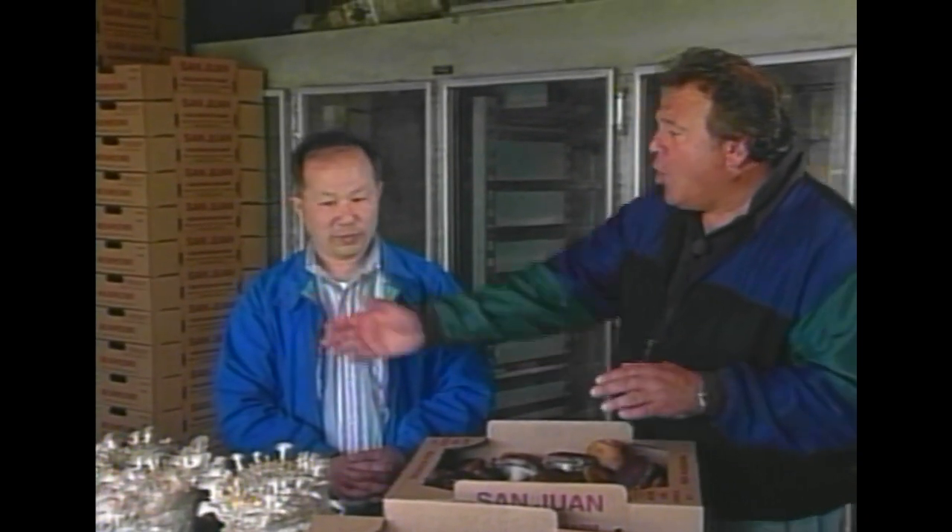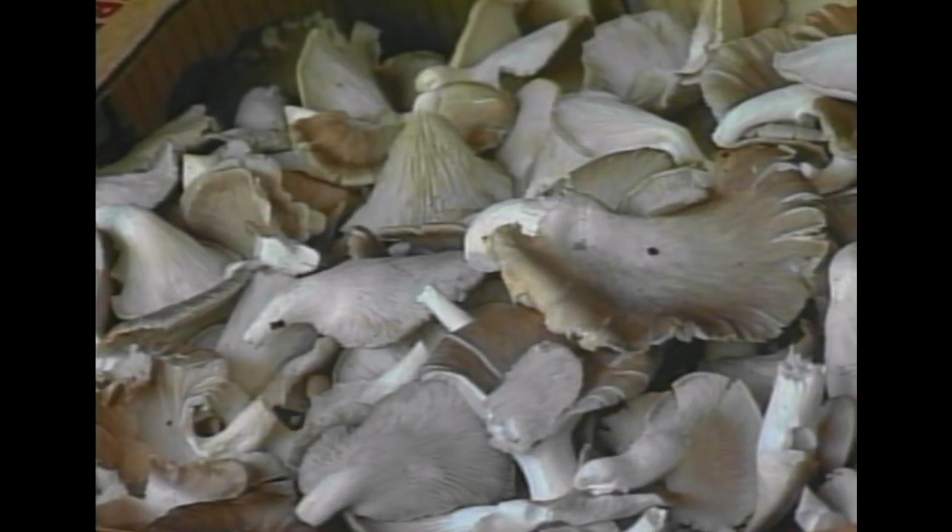After this is harvested, it comes here and from here you ship it. Oh, these are oyster mushrooms — he also grows oysters besides the shiitake. He has three sizes: large, medium, and small. These are the best looking mushrooms I've ever seen. You do a beautiful job, Ivan. I can't wait to take these home and cook them. Ivan, thank you very very much — you've been very nice. Let's go home and eat!